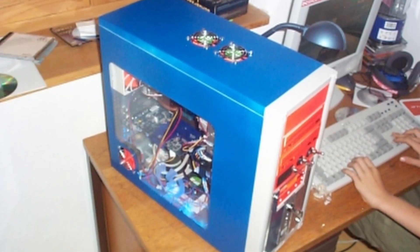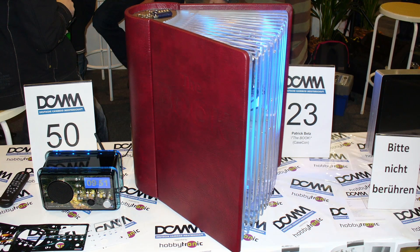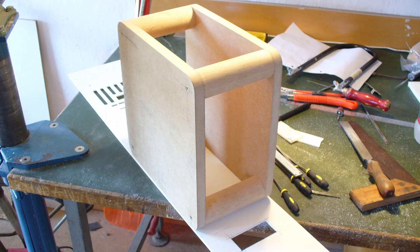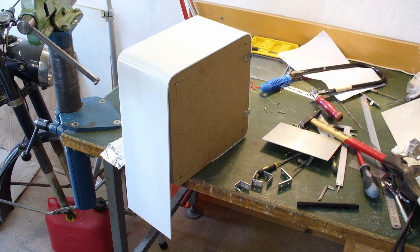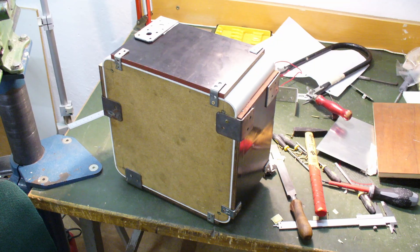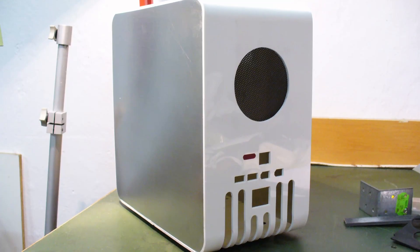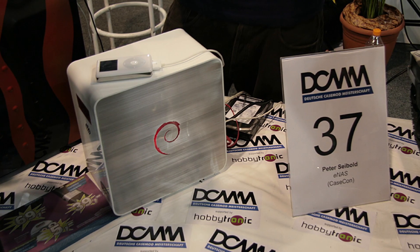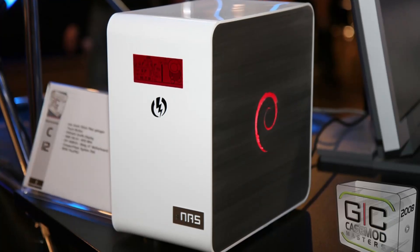I was pretty big into case modding at the time and dreamed about building a high class casemod, but maybe something with a purpose. So I started designing, constructing and building a slick and compact case around the Socket 7 Baby AT motherboard to use it as a cheap NAS. The finished case actually got admitted to the German case mod championship 2008 and the Gamescom case mod masters later that year. And although I didn't make it to the podium, the case was received very well and I was really proud of it.